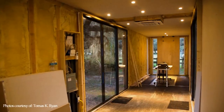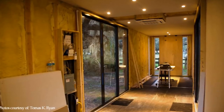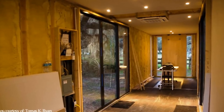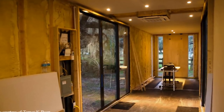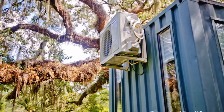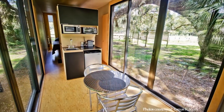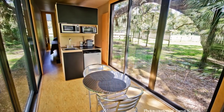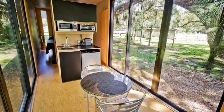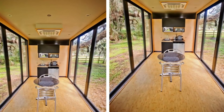Energy-efficient LED lights are installed in the ceiling, with a centralized mini-split eight-way ceiling cassette for indoor temperature control. The outdoor unit of the system is bolted on the outside back wall. The interior of the cabin is purely minimalist with clean modern lines and finishes.